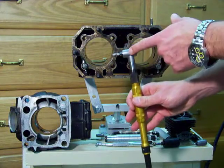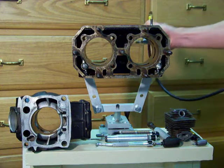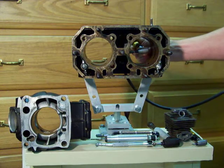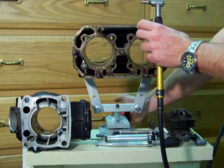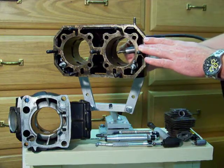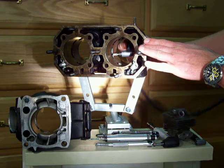Right off the bat, you'll notice that this is a right angle porting and polishing tool, and the idea behind a right angle porting and polishing tool is you can get to transfer ports — those great little things that open from your crankshaft into your combustion chamber. By doing that, they're able to properly port the transfers here.